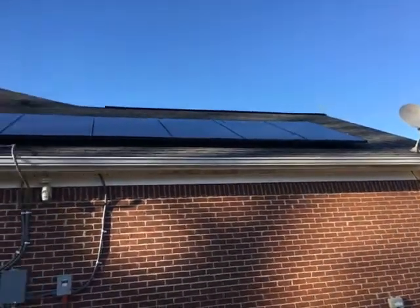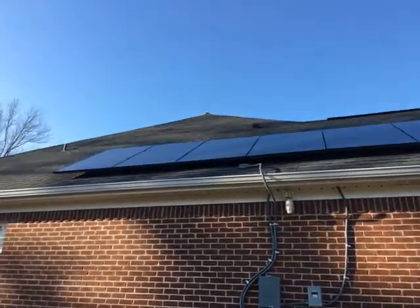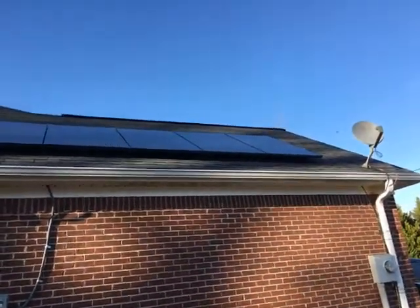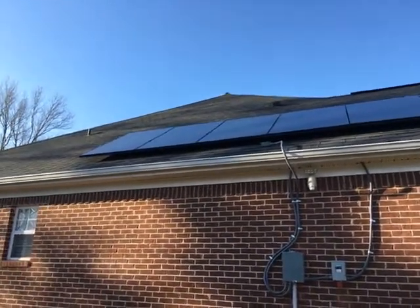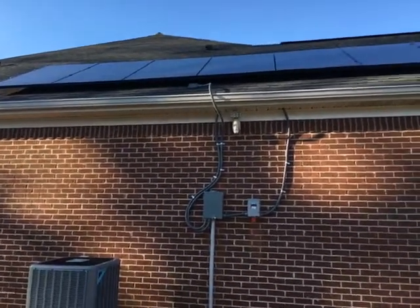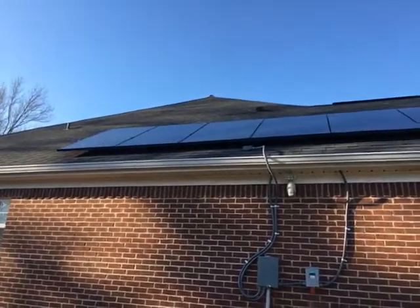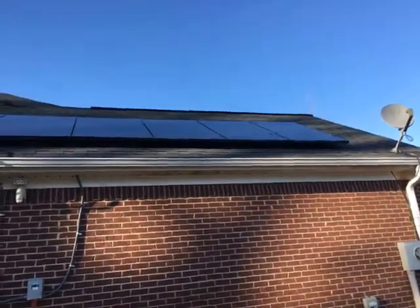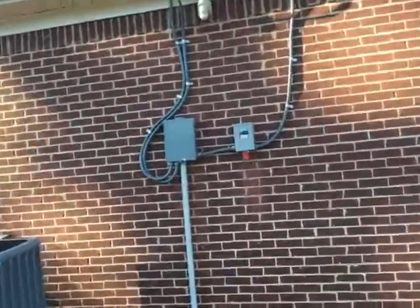I had to put those panels up there on the roof by myself and do all the electrical work. Is it possible? Yes, one person can do it by themselves, but it's incredibly dangerous — even crazy, you might say. But hey, it had to get done, and I'm not one of those people that will easily give up just because I'm by myself.